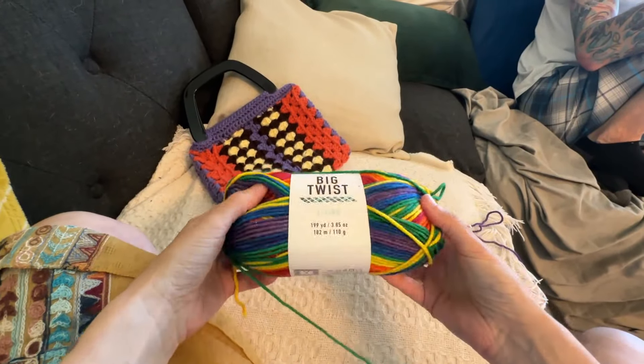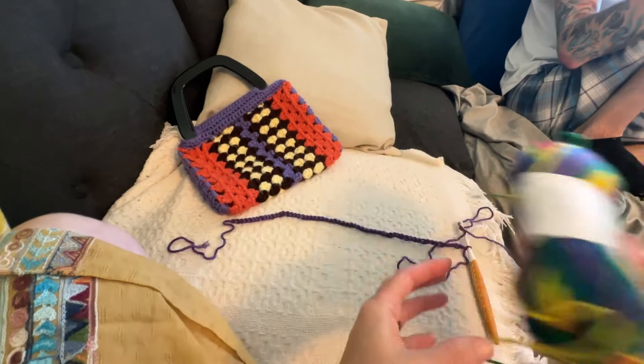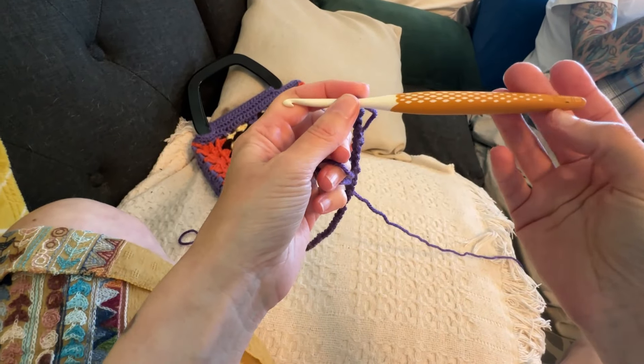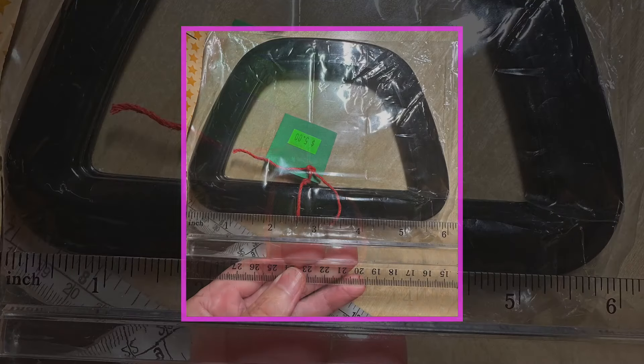I am going to do just a quick tutorial. Thank you everybody for all of your likes, comments, and sharing of my last video — hopefully you'll get some enjoyment out of this project as well. So let's dive right in. For this project I used Big Twist Anti-Pill Acrylic yarn in Inclusivity. It didn't even need a full skein, so it's great for using up yarn you already have. I used a Prim hook, which is an H hook — five millimeter. I'll have all my supplies tagged below. You'll also need some handles — purse handles can be found pretty much anywhere, and these measure about six inches, which is what this pattern is based on.